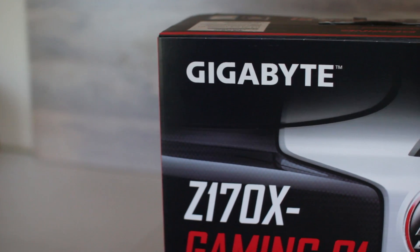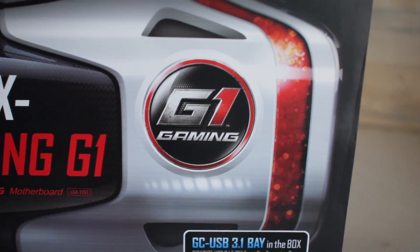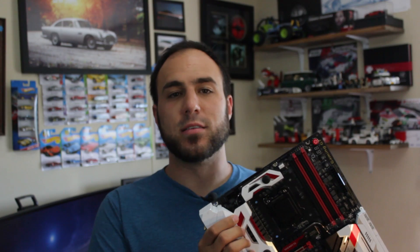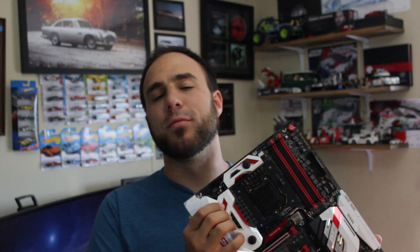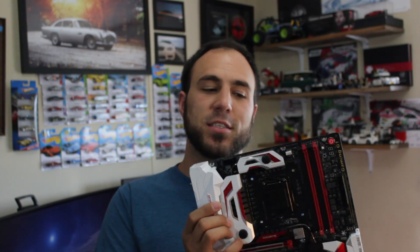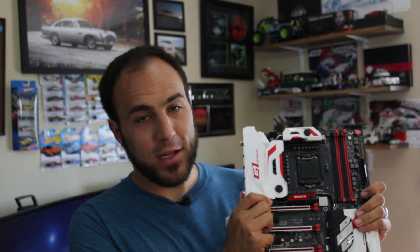We're going to start with the main heart of this entire machine, which is of course the motherboard. The motherboard we are using is a Gigabyte G1 Gaming motherboard. I chose this board for a couple of very specific reasons, most of which revolve around the kind of features it has, not just the color. That said, the fact that it features a white, black, and red color scheme is a big part of it.